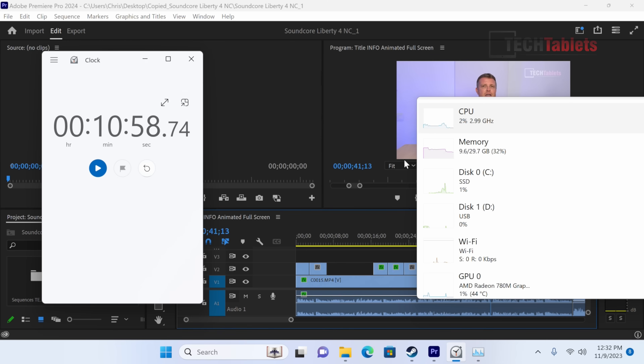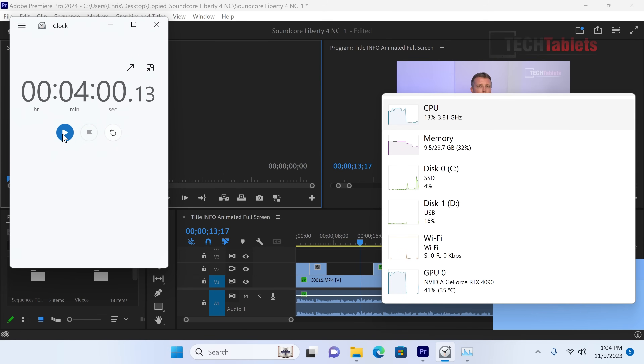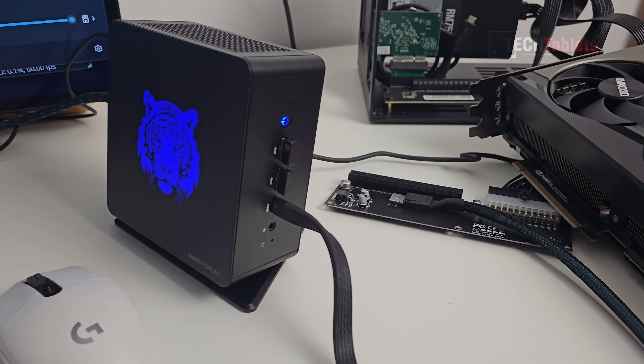With the RTX 4090 connected via OCuLink, the same export finished in just four minutes exactly — a massive difference. The same preset, same APU, same video, but most of the encoding work was handled by the RTX 4090 together with the Ryzen 7.